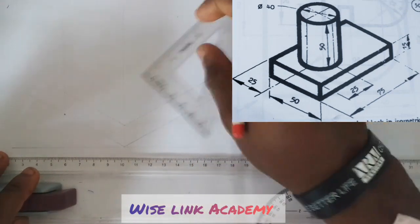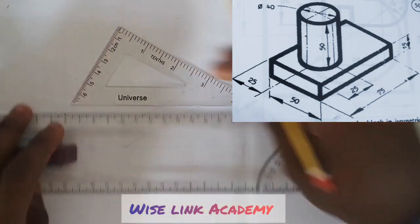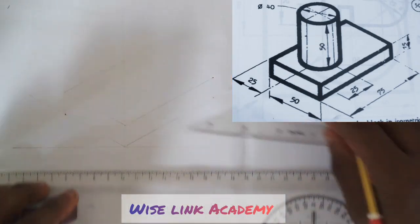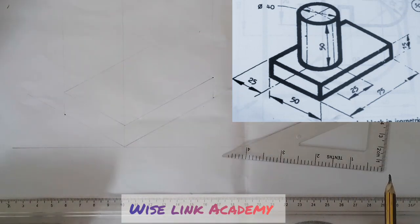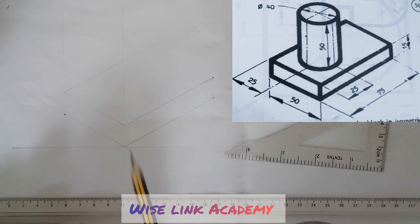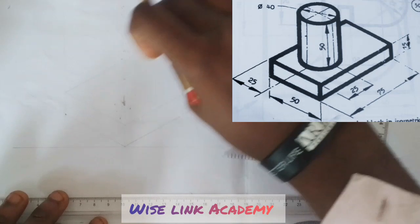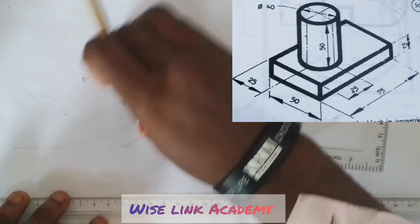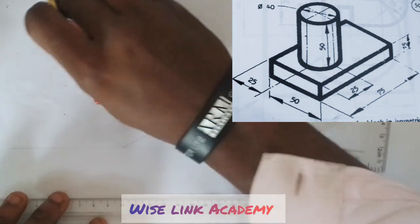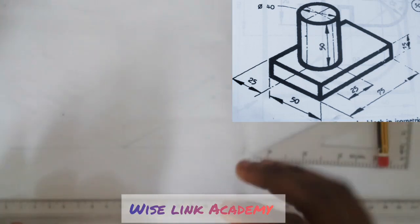Next up, I will take the front line this way and take it this way — front line. At this part, I don't know where that cylinder will fall, so I can just erase that part and erase all the unwanted lines. I should know where that cylinder will lay.